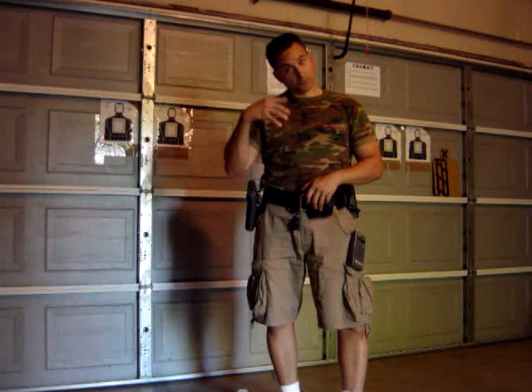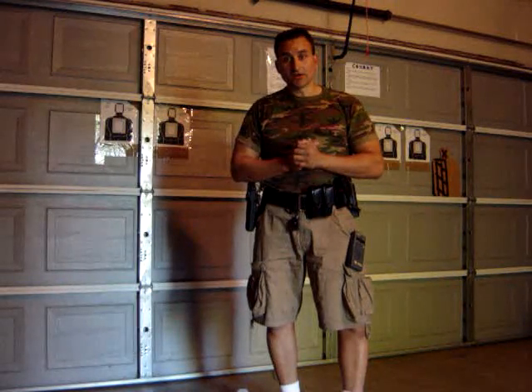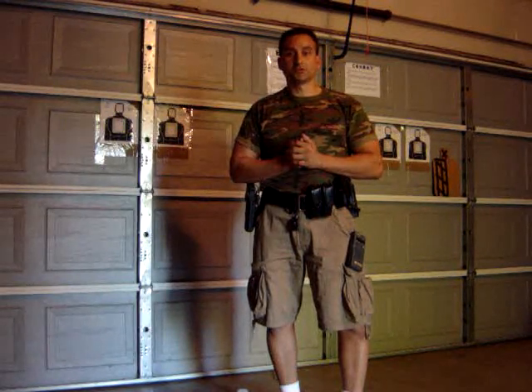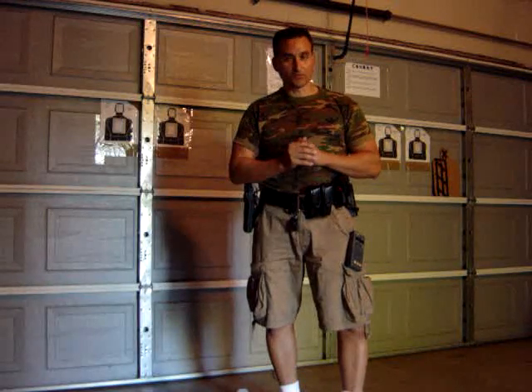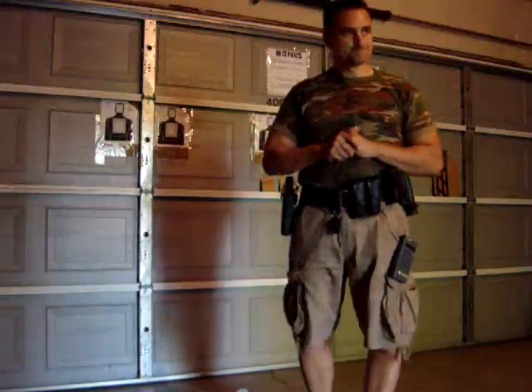I hope you guys enjoy it and save a lot of money in training. It's very, very efficient — it'll train you better, it'll build your muscle memory, and you'll be a better shooter because of it. So let's go outside to the range and I'll show you the way to train.